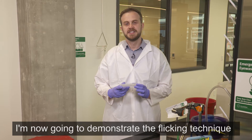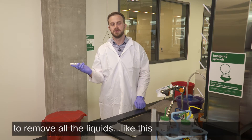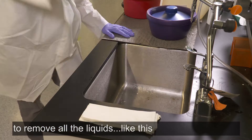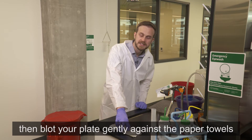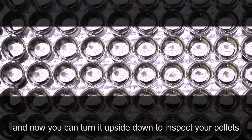I'm now going to demonstrate the flicking technique. The flicking at the end should be confident enough to remove all the liquid like this, and then blot your plate gently against a paper towel, and then you can turn it upside down to inspect your pellet.